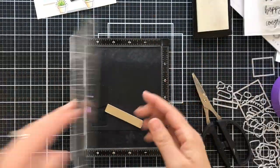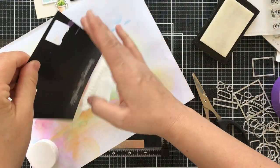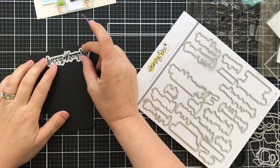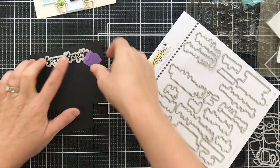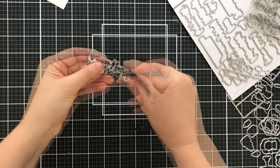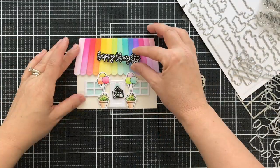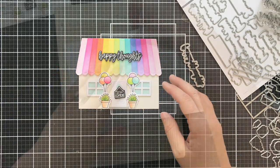For the sentiment, I'm using the Pickup Lines stamp set — it actually coordinates with the big pickup truck stamp set, but I thought the 'Happy Thoughts' stamp paired really nicely with the rainbow canopy. I embossed it in white on black, used a coordinating die, and popped it right in the center of that rainbow canopy.